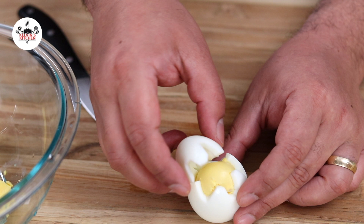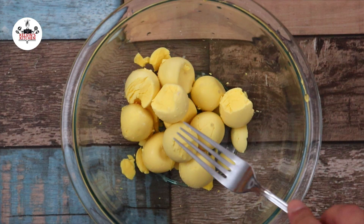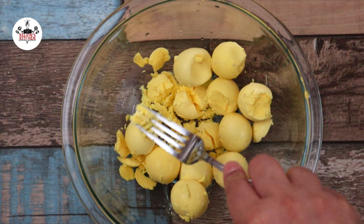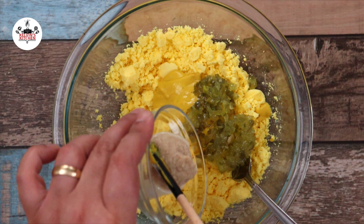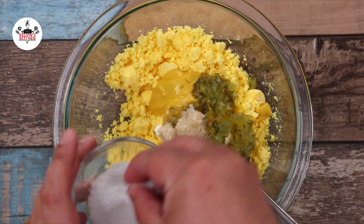Now go ahead and mash your egg yolks. Then add in two tablespoons of mayo, one and a half tablespoon of yellow mustard, two tablespoons of sweet relish, one tablespoon of prepared horseradish, one teaspoon of pickle juice, kosher salt, and freshly ground black pepper to taste. Give that a quick mix and incorporate all the ingredients in.